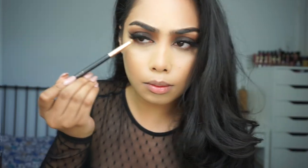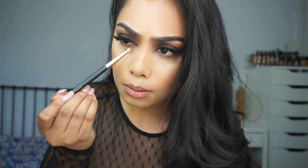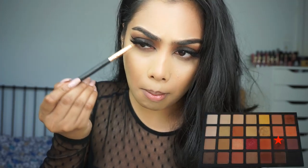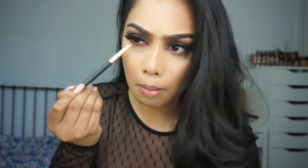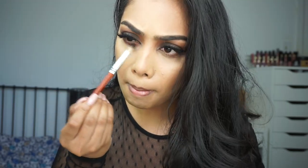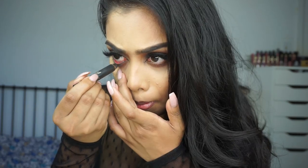Moving on to my lower lash line — I'm taking the first two crease shades and blending them out with a small pencil brush. Then I'm also taking the dark plum shade and blending that out as well. Next I'm taking a small crease brush to really blend out everything on my lower lash line, and then taking the Sigma E40 to blend further, just to make it look nice, seamless, and sultry.